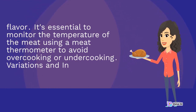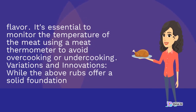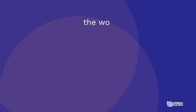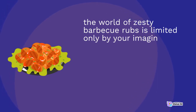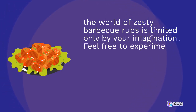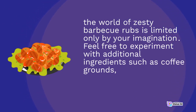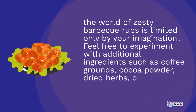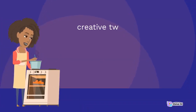Variations and innovations: while the above rubs offer a solid foundation, the world of zesty barbecue rubs is limited only by your imagination. Feel free to experiment with additional ingredients such as coffee grounds, cocoa powder, dried herbs, or even fruit zest for a creative twist.